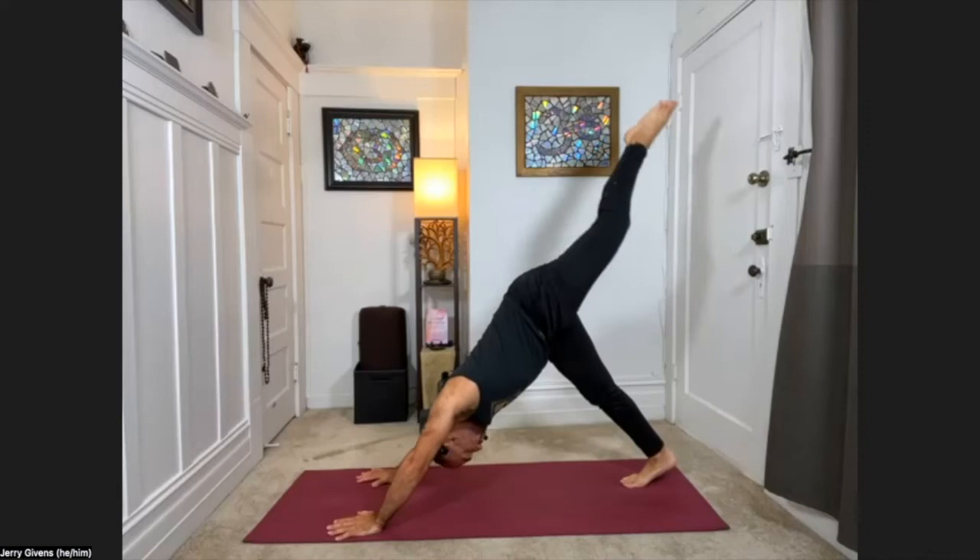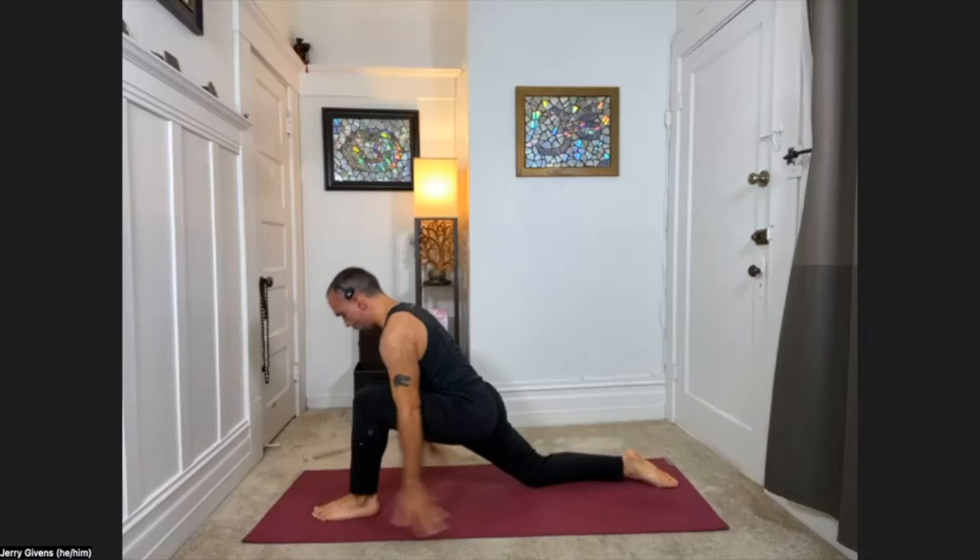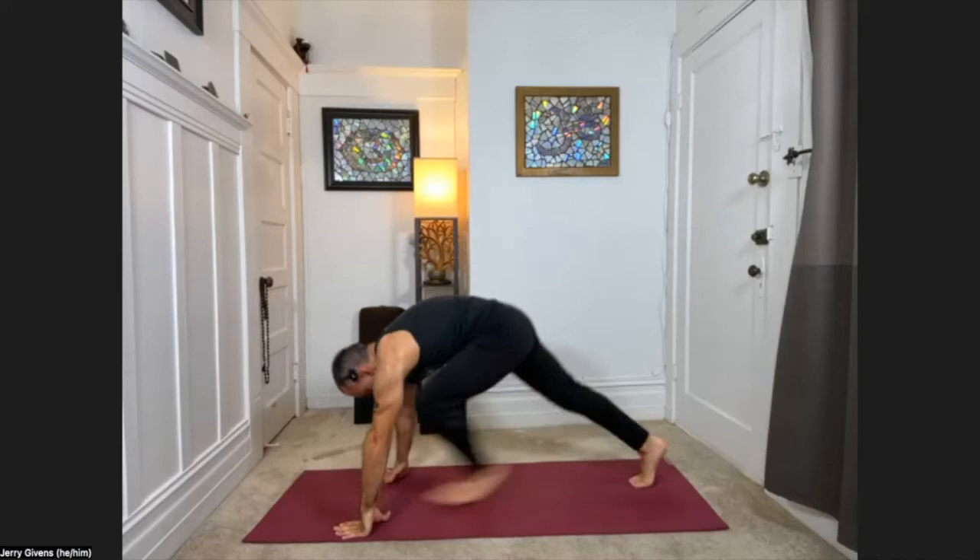Left leg lifts when you get there. Exhale, swing or carry step the left foot forward, help it through. Back knee to the floor, crescent lunge on this side. Inhale, lifting up. Exhale, hands down, stepping back. Right leg lifts.